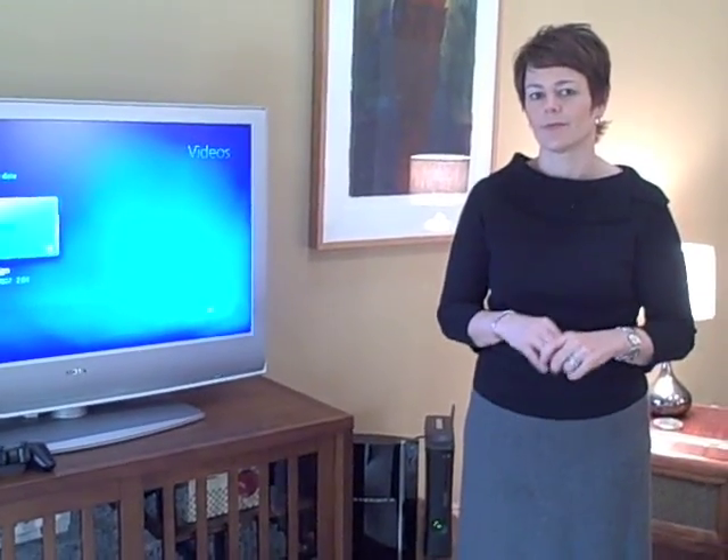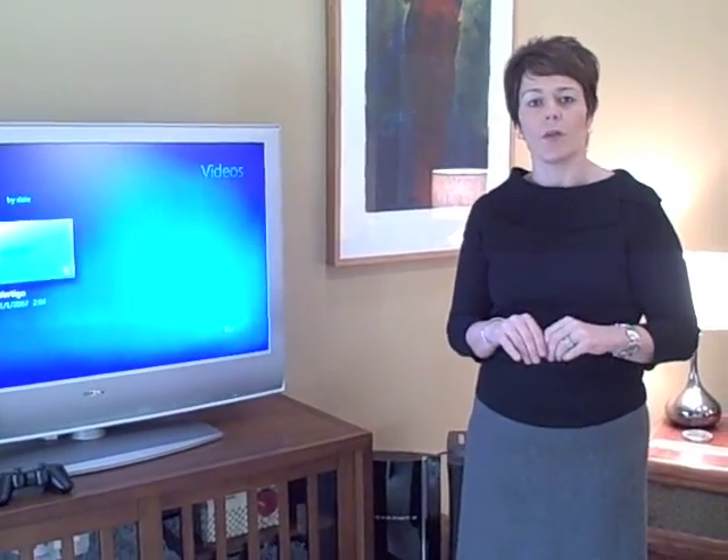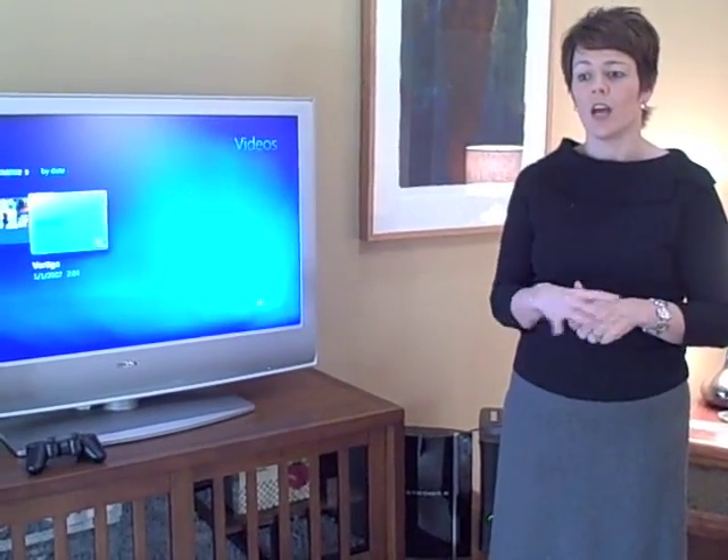This is Stacey Higginbotham with GigaOhm, and we're here with Kelly from the Wi-Fi Alliance talking about how we're delivering a movie from our HP TouchSmart PC all the way across the living room to a flat screen television via the Xbox. So many people know and love the Xbox as a gaming device, and it certainly is a very good gaming device, but it's also much more. In this case, we're using it as a media extender, using our super fast 802.11n Wi-Fi network to grab content from a central library on our PC and deliver that content to this television. That PC could be all the way across the house with the range we have with the Wi-Fi network.